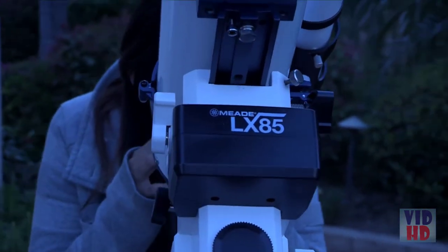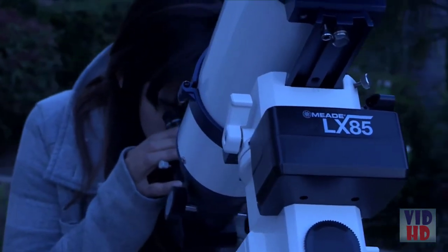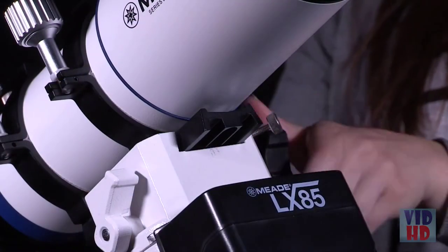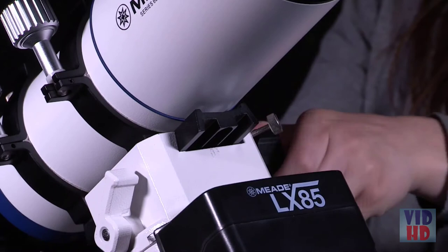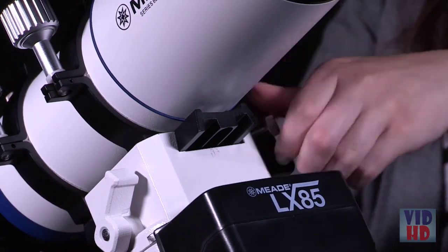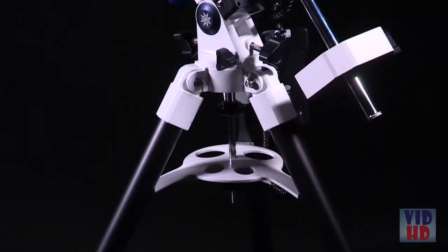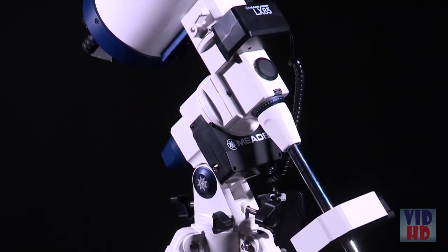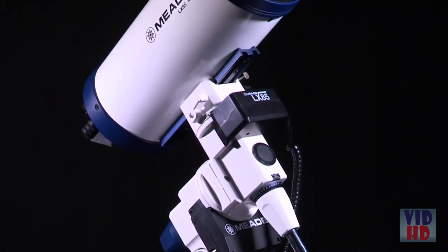Meade's LX85 series will keep you looking up for many years to come and set a standard for mid-sized telescopes at a great price. The LX85 features a Vixen-style dovetail receiver for mounting observing equipment up to 33 pounds, coupled with a sturdy build and low-cog servomotors that ensure smooth tracking performance. This stable mount can impressively handle slight load imbalances with ease.